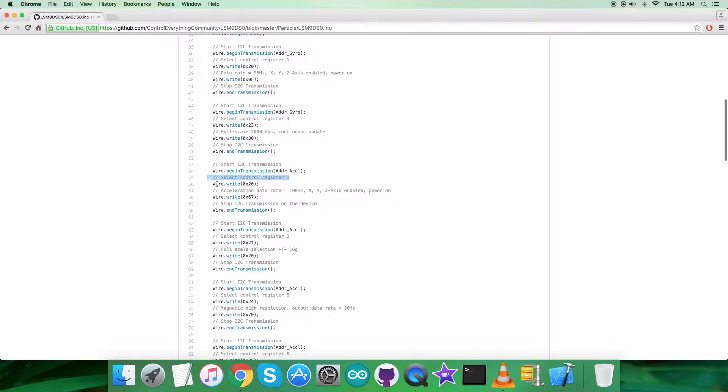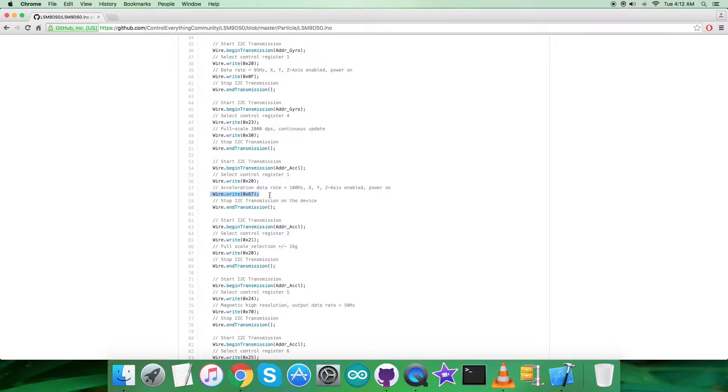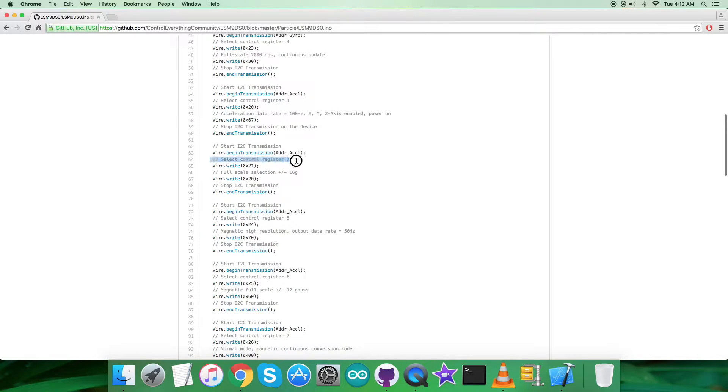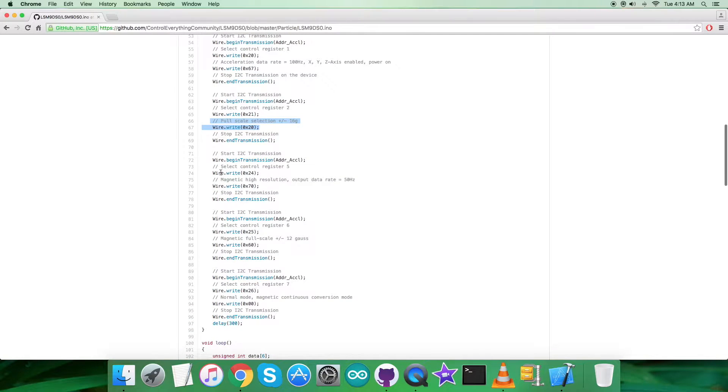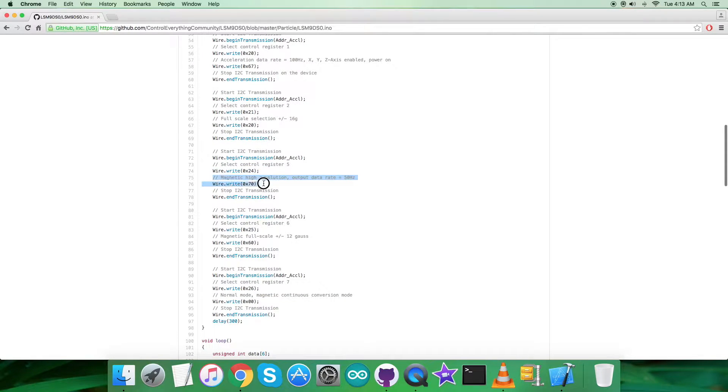Next, we select control register 1 at address 0x20 for the accelerometer, sending command 0x67 — this sets the acceleration data rate to 100 Hz with XYZ axes enabled and power on mode. Then we select control register 2 at address 0x21, sending command 0x20 for full scale selection of plus or minus 16g. Then control register 5 at address 0x24, sending command 0x70 — this sets magnetic high resolution output data rate to 50 Hz.